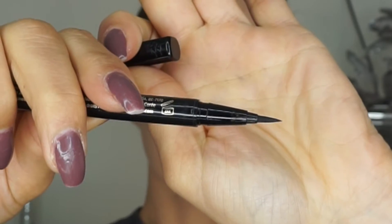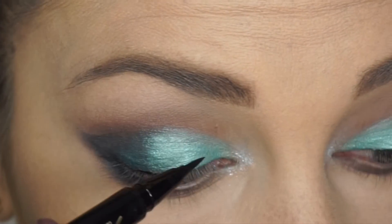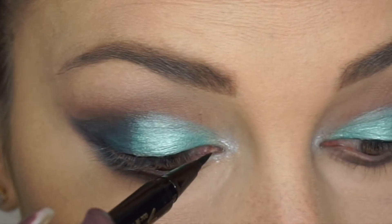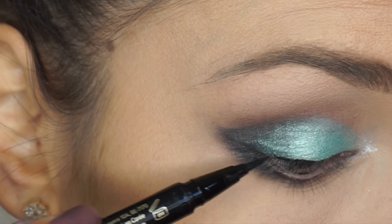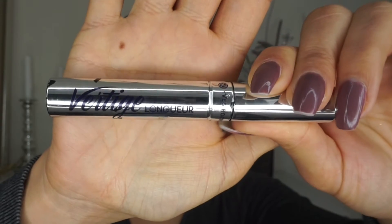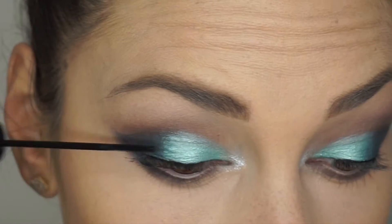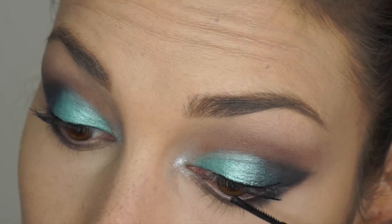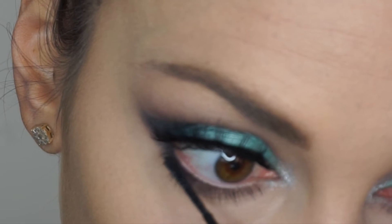With my Two Faced black liner I'm just defining my lash line — not doing a full eyeliner or wing, just adding dimension as close to the lash line as possible so the lashes melt in better. Then I'm applying mascara from Yves Rocher, which has a small brush I love, and today I'm using dramatic lashes from Violet Voss. After that I put mascara on my lower lash line and we move on to the rest of the face.